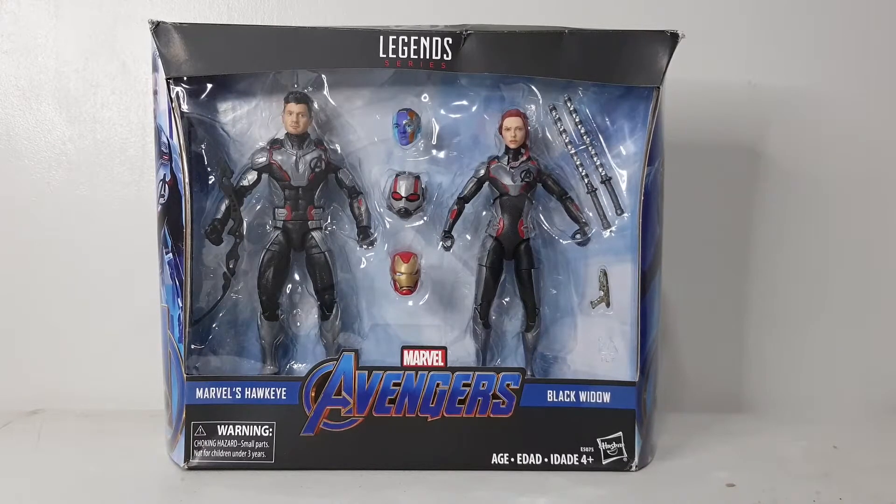Good day YouTubers, this is Carlito and welcome again to my YouTube channel. For today we will be doing an unboxing and short review of this exclusive two-pack of Hawkeye and Black Widow in their respective quantum suits from Avengers Endgame. Before I proceed, I'd like to ask you guys to please watch, like, and subscribe to my YouTube channel.